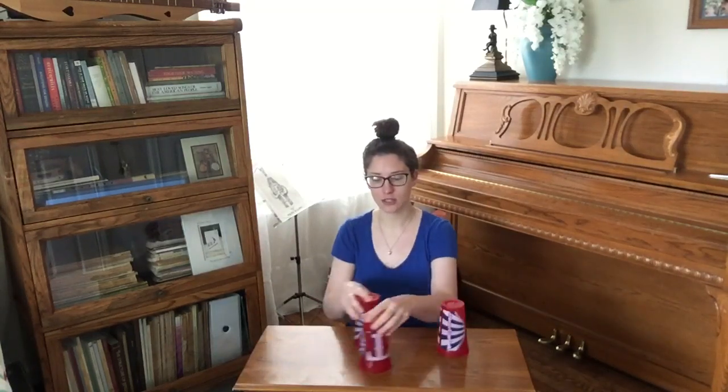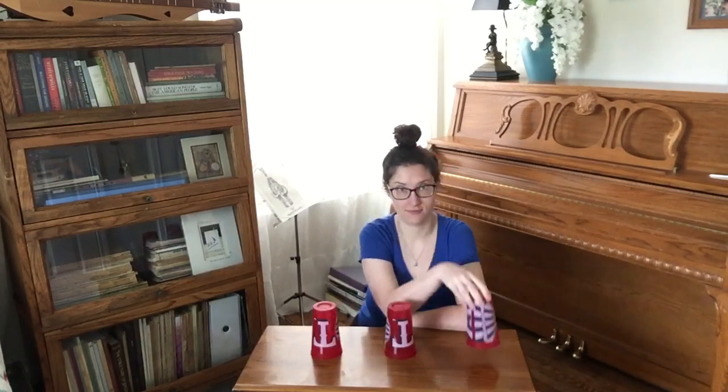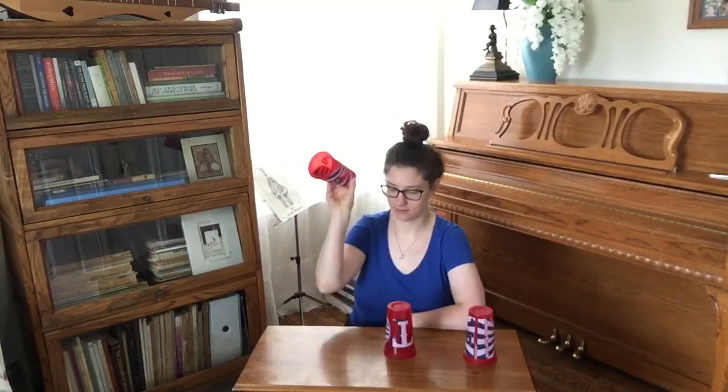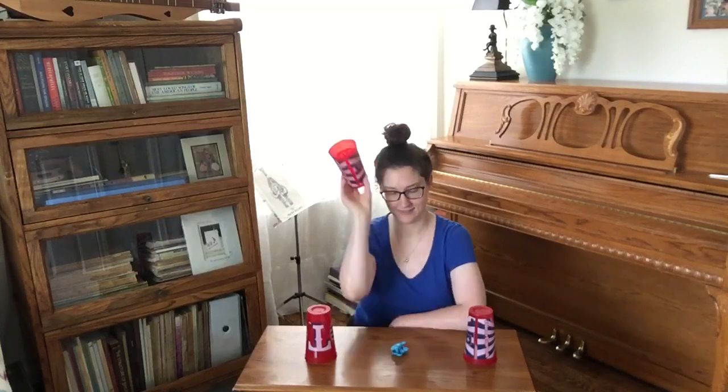Doggy Doggy Where's your bone? Someone stole it from your home. Who stole your bone? I stole your bone. Which cup has the bone? This one? No. This one? No. This one? Yes!